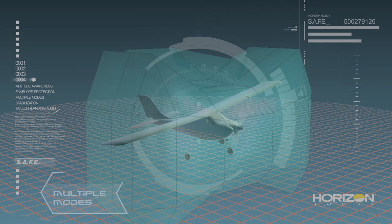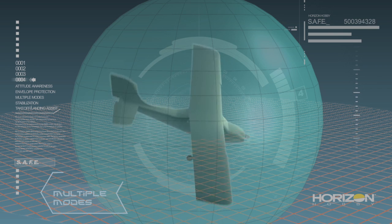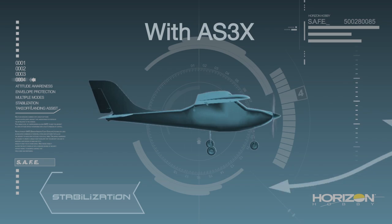SAFE lets you select a mode with more flight envelope protection starting out, and then switch to a mode with less protection for more maneuverability when you're ready. Whatever SAFE mode you choose, AS3X stabilization is always at work, smoothing out the effects of disruptive forces like wind, turbulence, and torque.